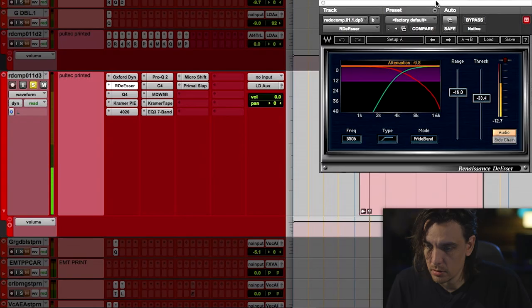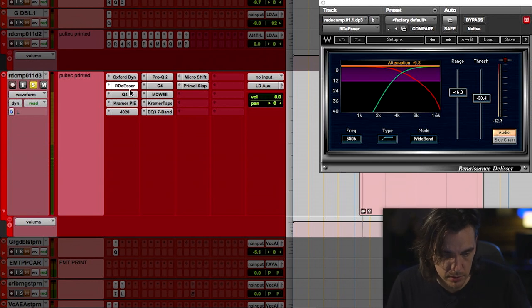Sometimes I might be doing drastic EQ if I need to, but ultimately sometimes I just like to do things in little stages and just gradually mold it into the mix. [playback] So some nice subtle de-essing.